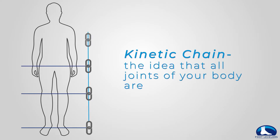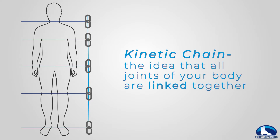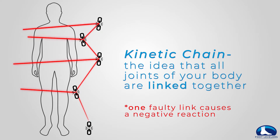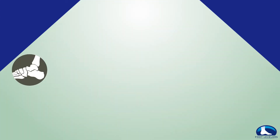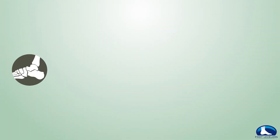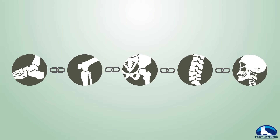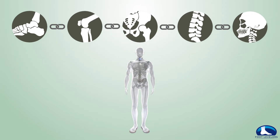It's the idea that all the joints and segments of your body are linked together, and that one faulty link in the chain causes a negative reaction in the rest of those joints. The links in the chain start with the foot, followed by the knee, the hip, the spine, and end with the neck. Therefore, the entire body is supported and balanced by the feet.